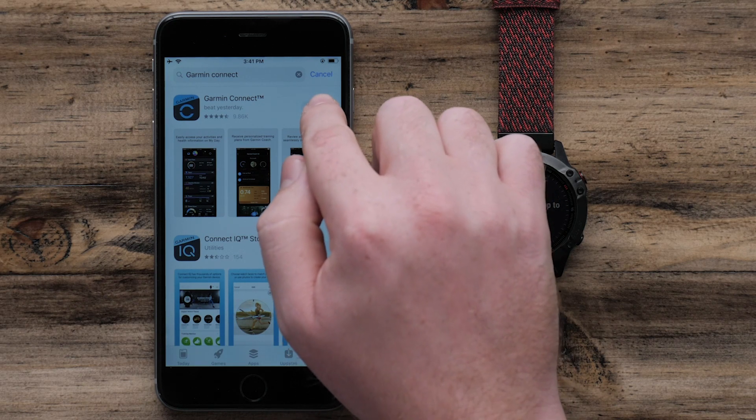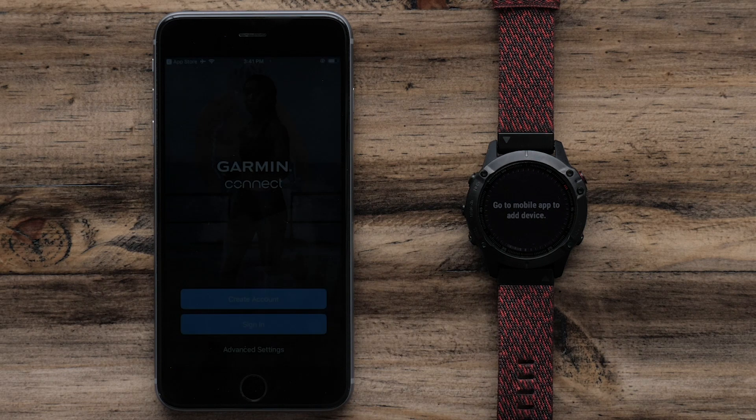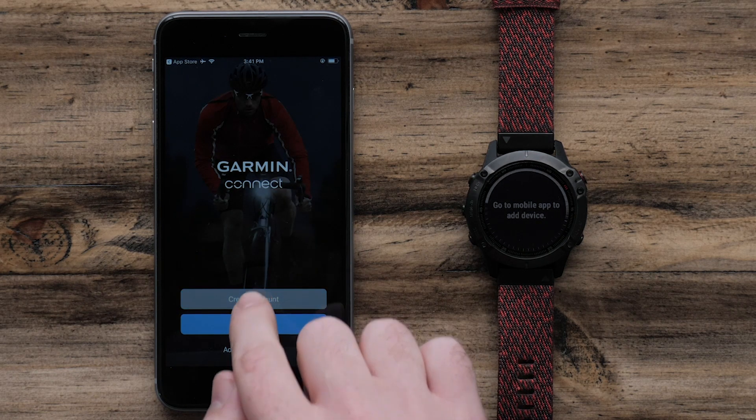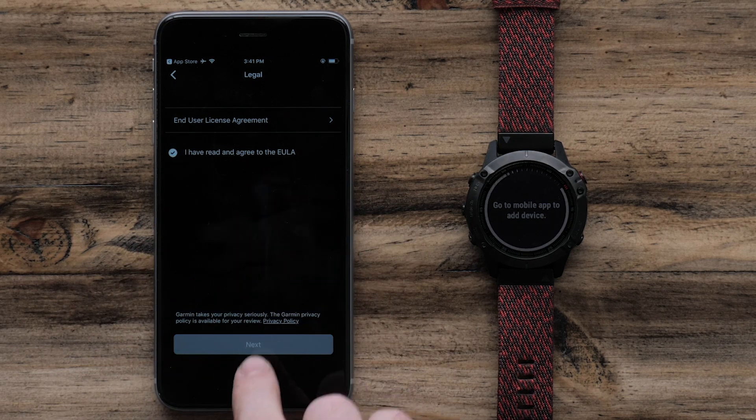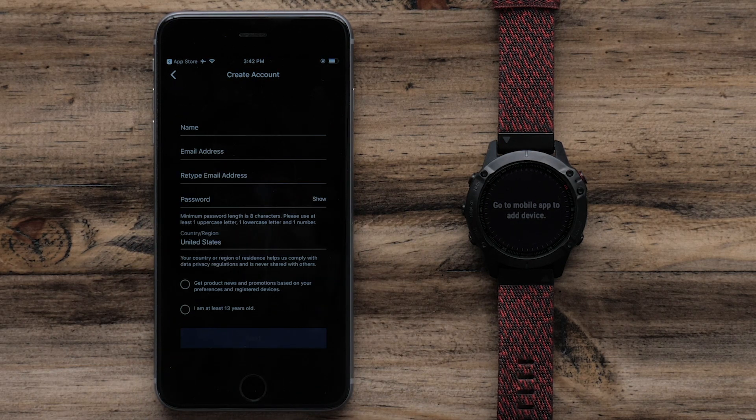Once the download is complete, open the Garmin Connect app. Sign in with your Garmin account or create a new account if you don't have one. Then, follow the on-screen instructions to finish setting up your account.